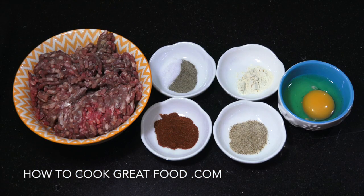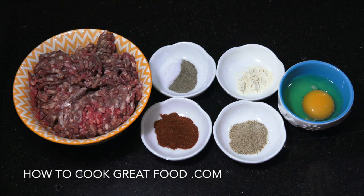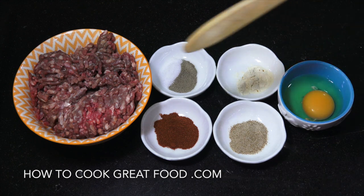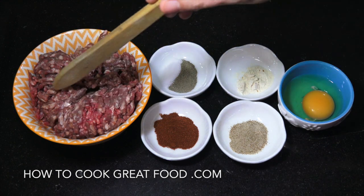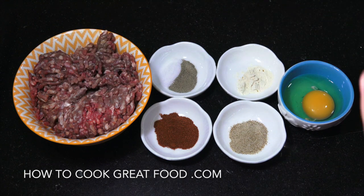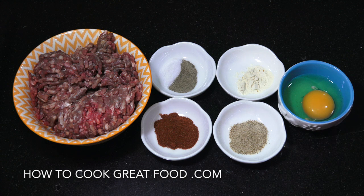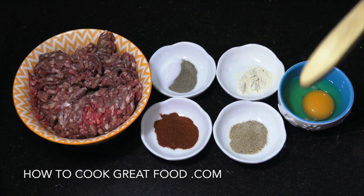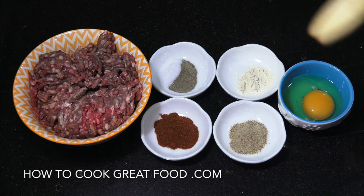I've got some ground beef, or minced beef whatever you call it, 600 grams. This is like an 80/20, so 80% meat and 20% fat. You can use a lean one if you want. I've also got smoked paprika, two teaspoons, salt and pepper to taste, about a teaspoon of celery salt, and one teaspoon of garlic powder.